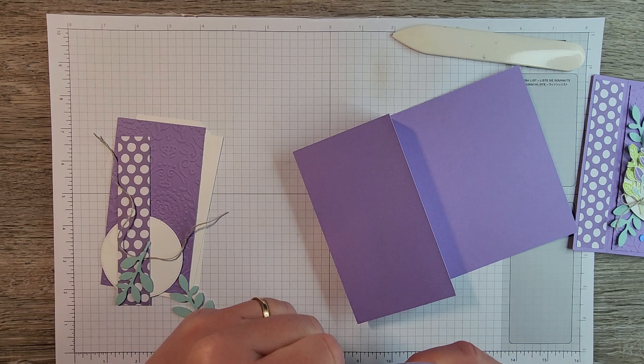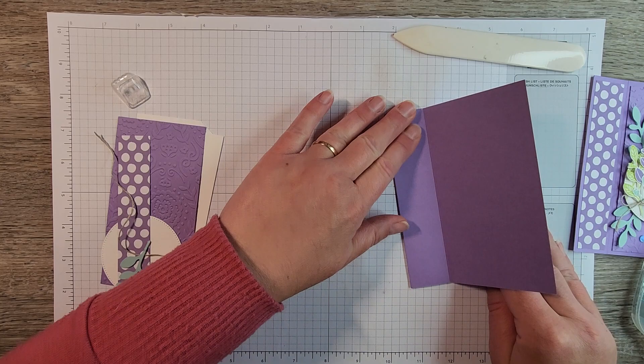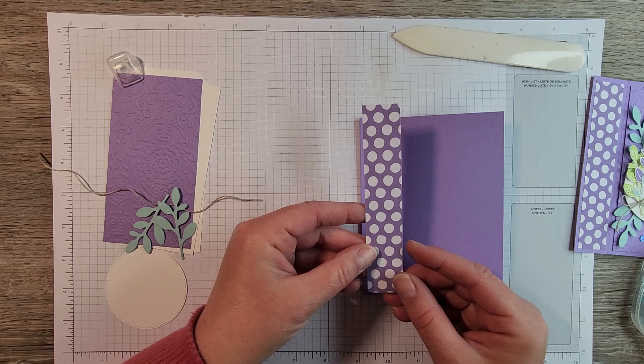Then we'll open it up and get that adhered down. I'm going to use my Stamp and Seal. We're going to get lots of adhesive and make sure that it doesn't pop open — just make sure it is nice and adhered on the front. So there's our book binding card fold. Super easy, but it's a nice effective card fold.